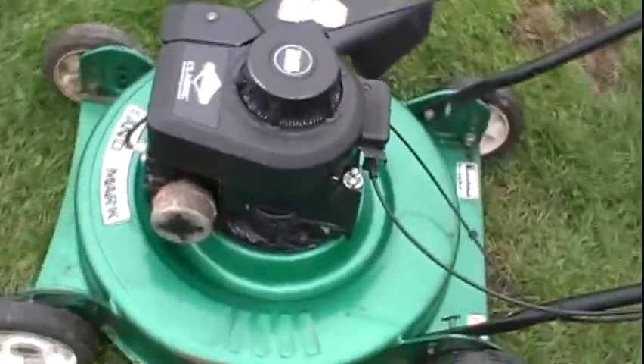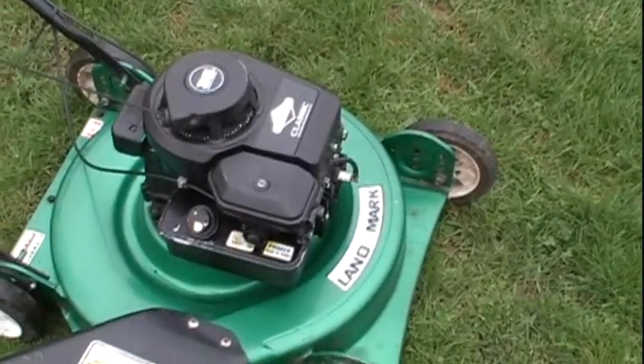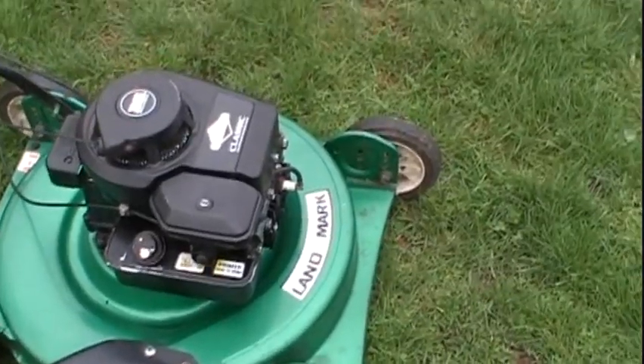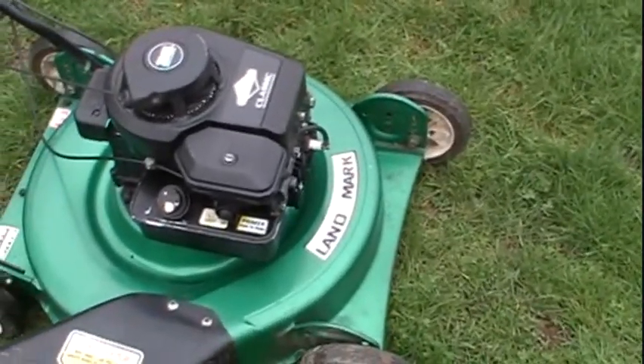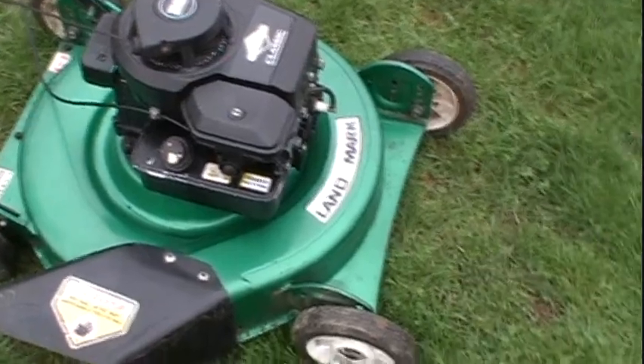Those Briggs & Stratton engines last for a long time. This one has the Pulsa Prime carburetor on it, and those are by far my favorite carburetors for these Briggs & Stratton engines. The Quantum ones don't really give me issues, but the choke-o-matics always have and they probably always will.